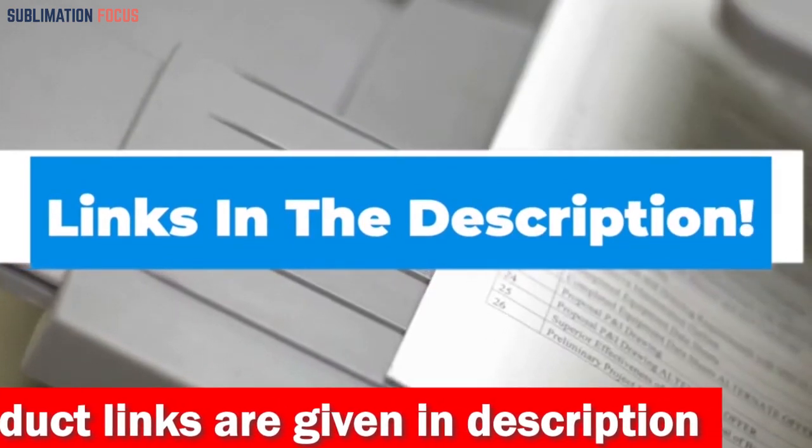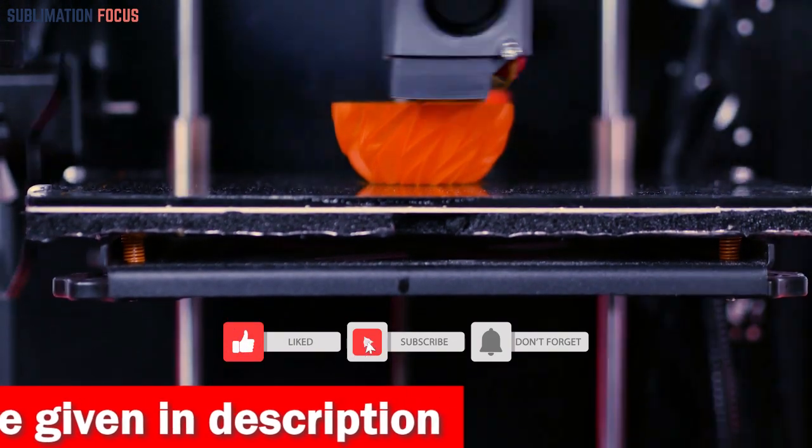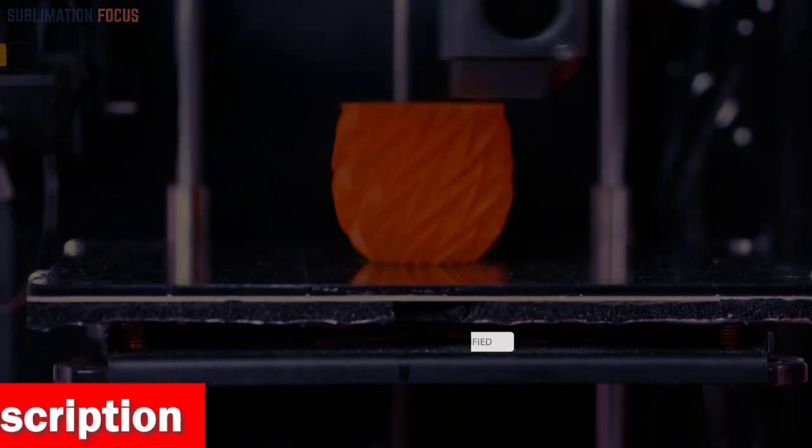If you like any of these best 3D printer lubricants, check out the links provided in the description box below to purchase them right now. Thanks for watching, and please don't forget to hit the like button and subscribe to our Sublimation Focus channel for more amazing upcoming videos.